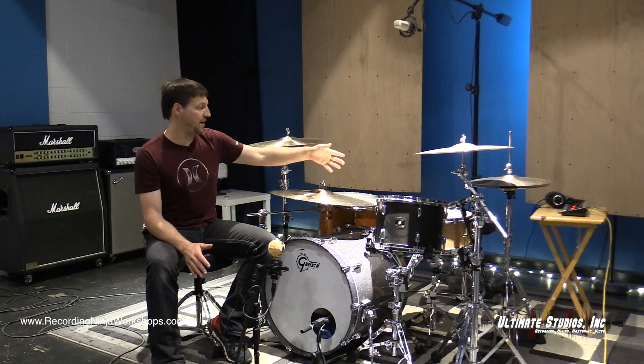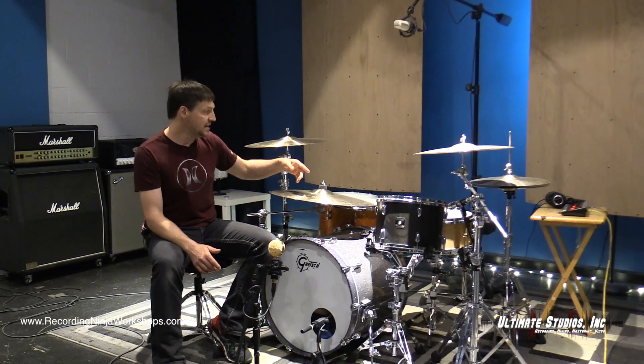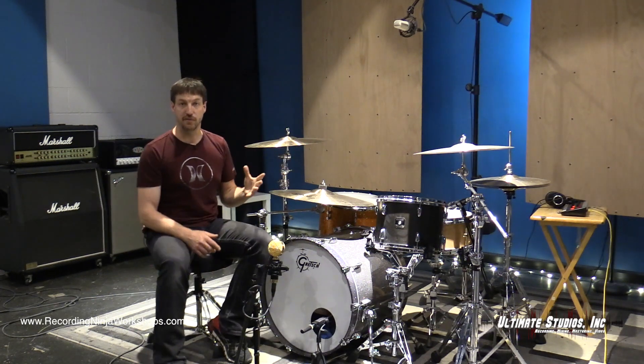On the snare, I'm adding my favorite snare mic, which is an Audio-Technica Pro 63. It's just going to add presence. You'll hear it instantly in the track — we'll get a little snap that we were missing before.